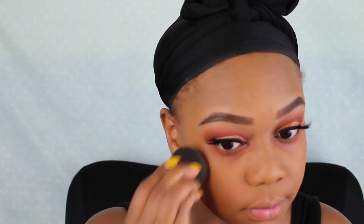I'm using a foundation brush to get into those tricky spots because that Morphe brush is so chubby — but I really like it though. I'm just blending my foundation out and putting it on my neck and in my ear so there's no line of demarcation. Then I'm blending it out some more with my Beauty Blender.